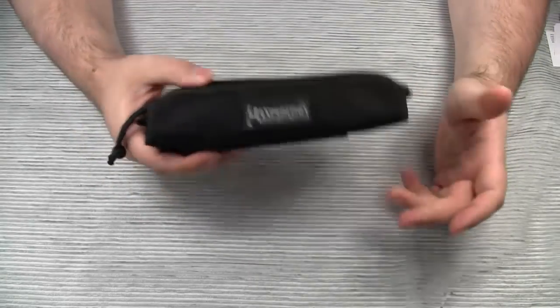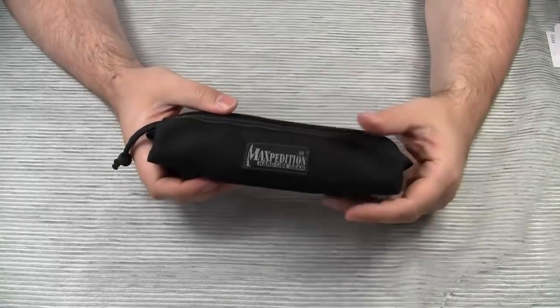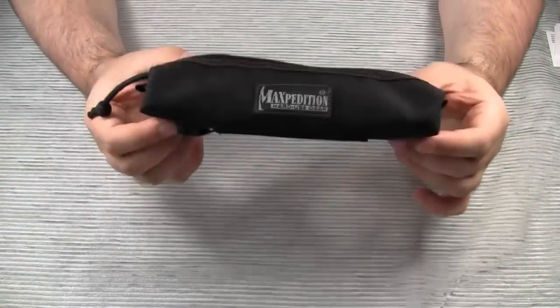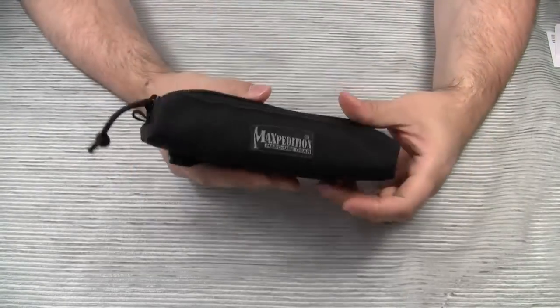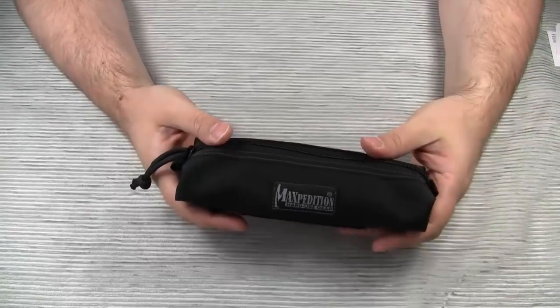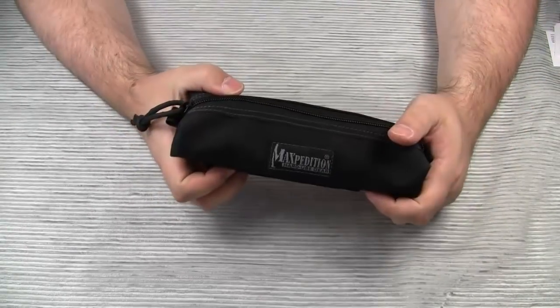Hello everyone! Have you ever wondered about Maxpedition's product names? I find them quite interesting because they are based on many different sources. Let's take this for example. Whoever named this product the Cocoon Pouch must have thought of Mother Nature's invention for protecting the pupa of some insects.